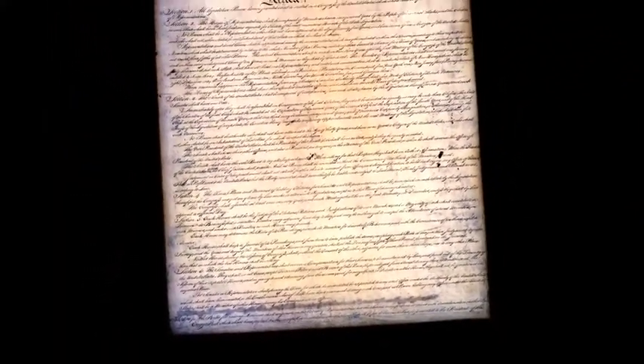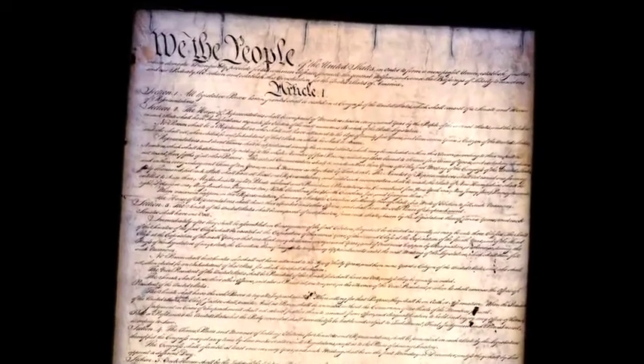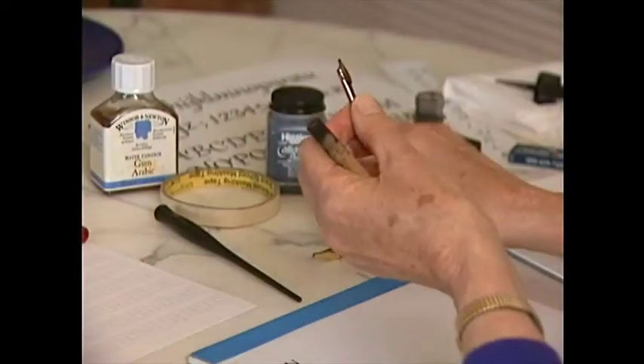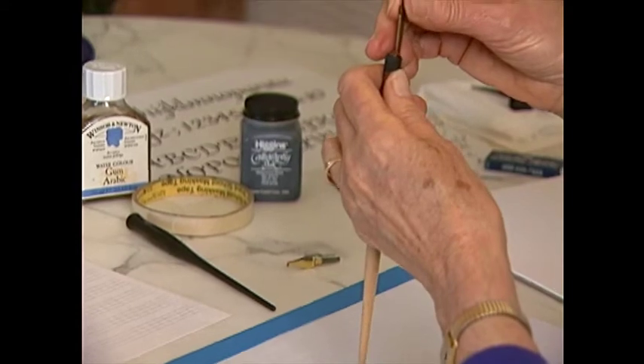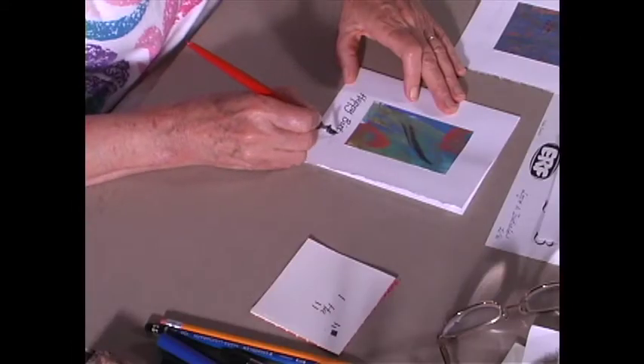Jacob Chalice earned $30 as the calligrapher of the Constitution and had only 40 hours to complete the task. The metal pens used today were only invented 200 years ago in America, which allowed for the easy interchange of many nib styles.